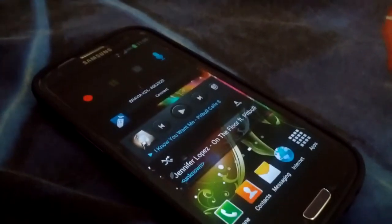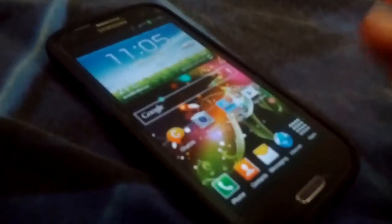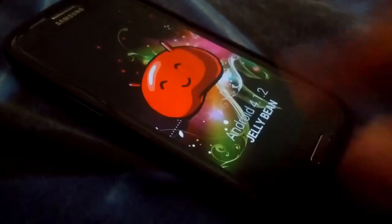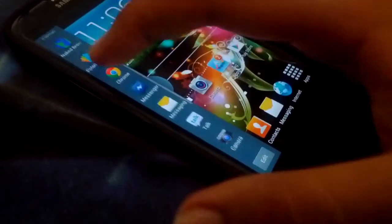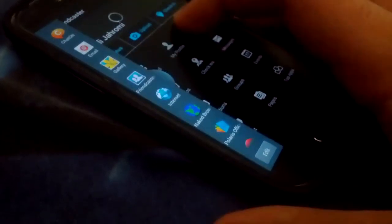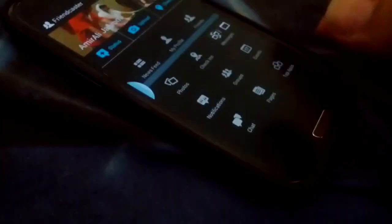For high-end devices like this Galaxy S3 or the Note 2, you have the multi-window feature. This ROM is running Android 4.1.2 Jelly Bean. You have all your apps available, and it's simple — you just drag them to run two apps side by side.